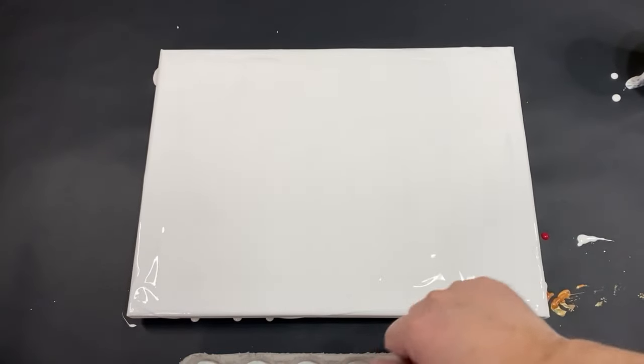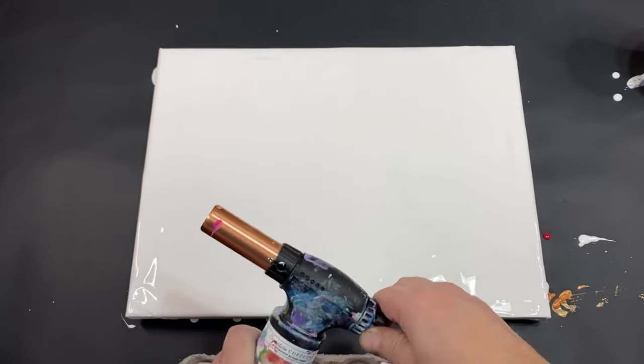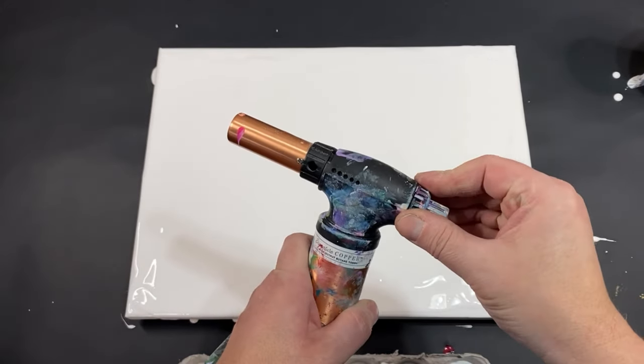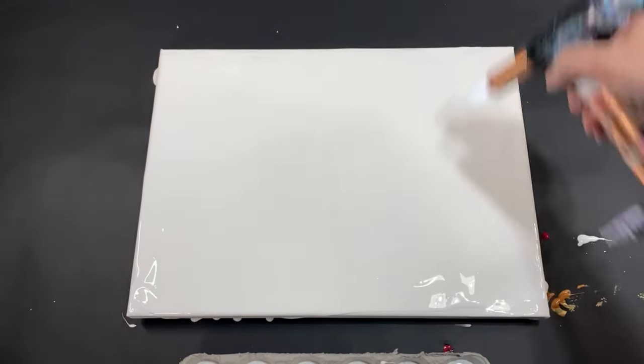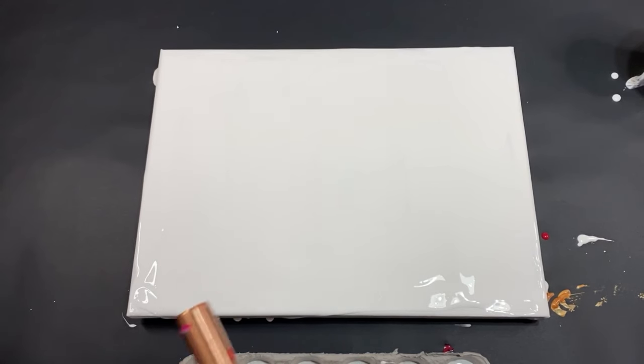I'm back in here now. I do want to do a little torching, and then we'll talk about this situation with the egg carton — it looks very interesting. Let's torch real fast and get rid of some of these bubbles. This is going to be a lot of fun.